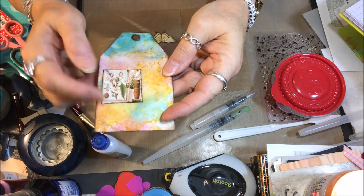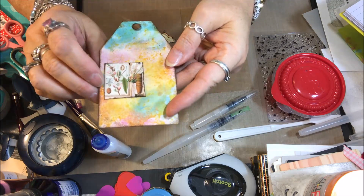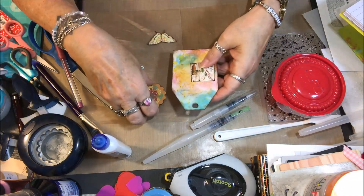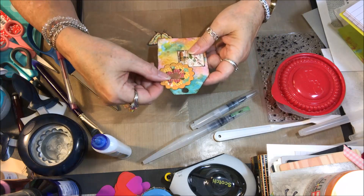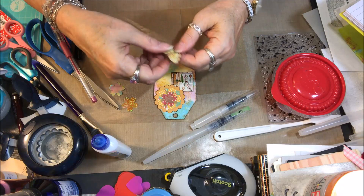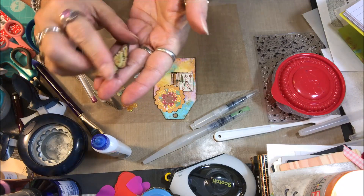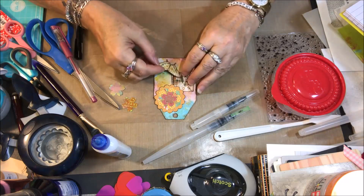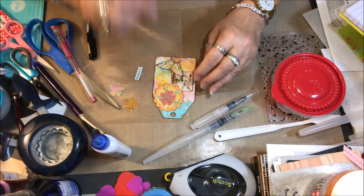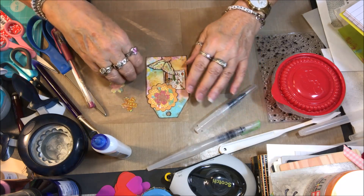I found this little image here in my stash — it's a little card someone gifted to me. I found a little flower that I stacked up to put on here, and a little butterfly. Someone also gifted this to me and was so kind to fussy cut it out and everything. I don't like to fussy cut at all, so I really appreciate whoever did that for me.